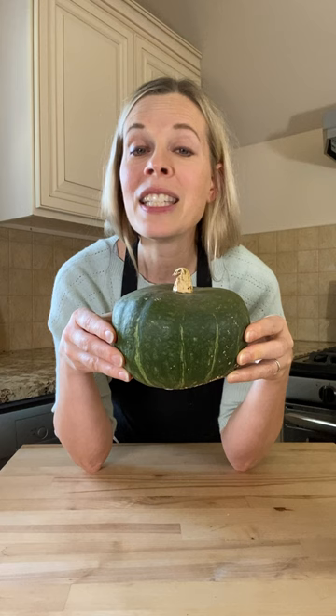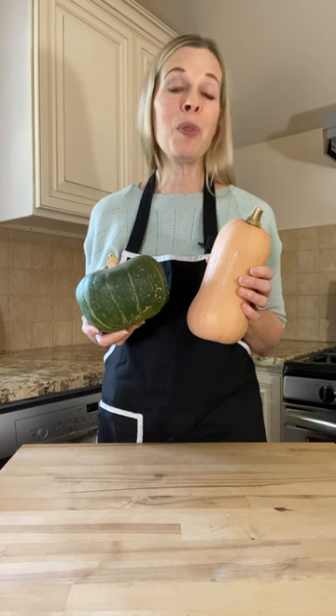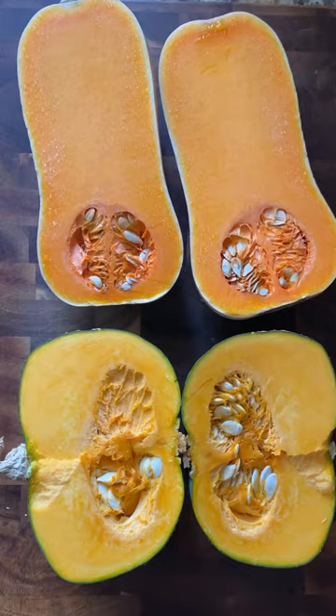While these two squashes look very different on the outside, they both have a beautiful orange colored flesh inside that is super sweet when cooked. How beautiful is that color?